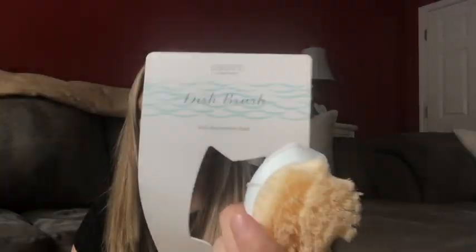This right here is the dish brush with the replaceable head — I saw a lot of people using it and was really excited to try it. It came a little wonky, a little crooked, but anyway I'm excited to try it. I've never had a reusable dish brush like this before. Sorry about the lighting — I'm still trying to figure out my new place.